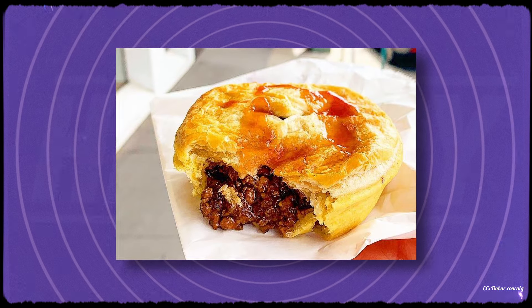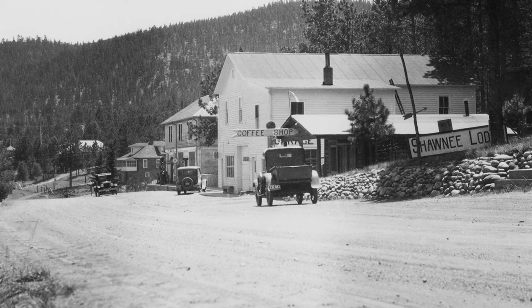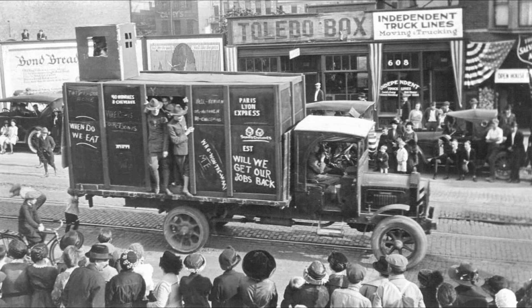Meat pie has had a long history in American cuisine, but in the late 1920s it became a major part of the middle-class diet.